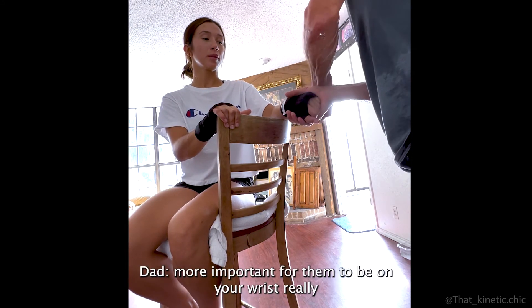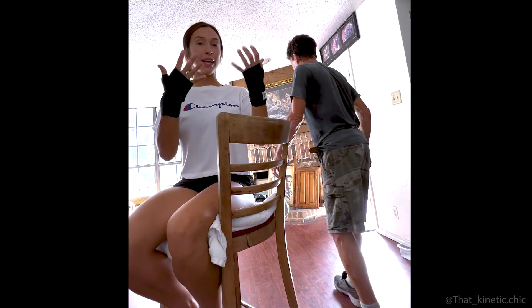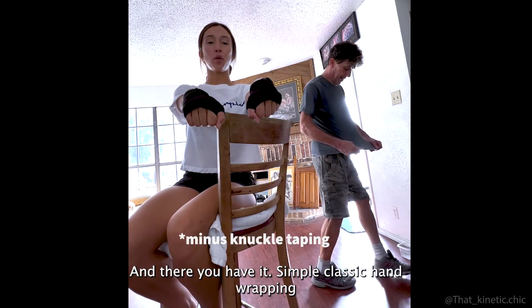More important to have it on your wrist. Alright, there you have it — simple and classic.